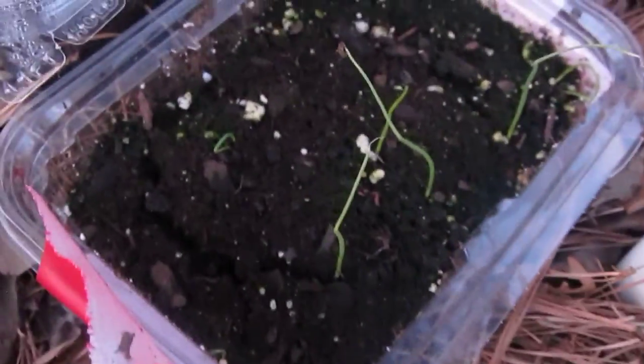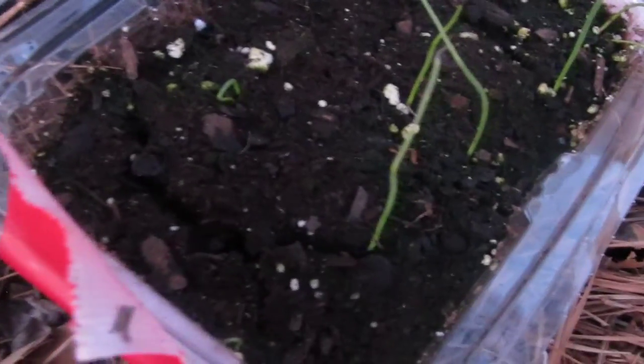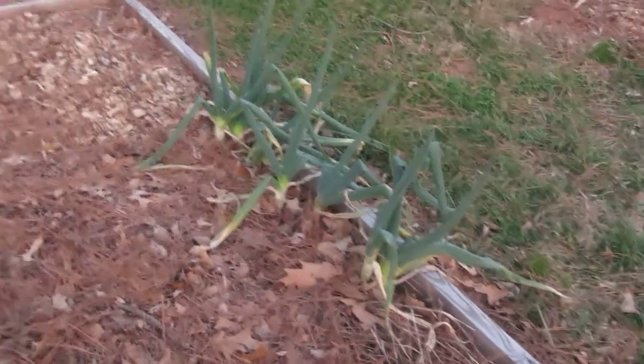Right here these are green onions I'm trying to grow. There were a lot more seeds I put in there, but this is what came up so far. That's the green onion — the seeds I collected from one that's currently growing.